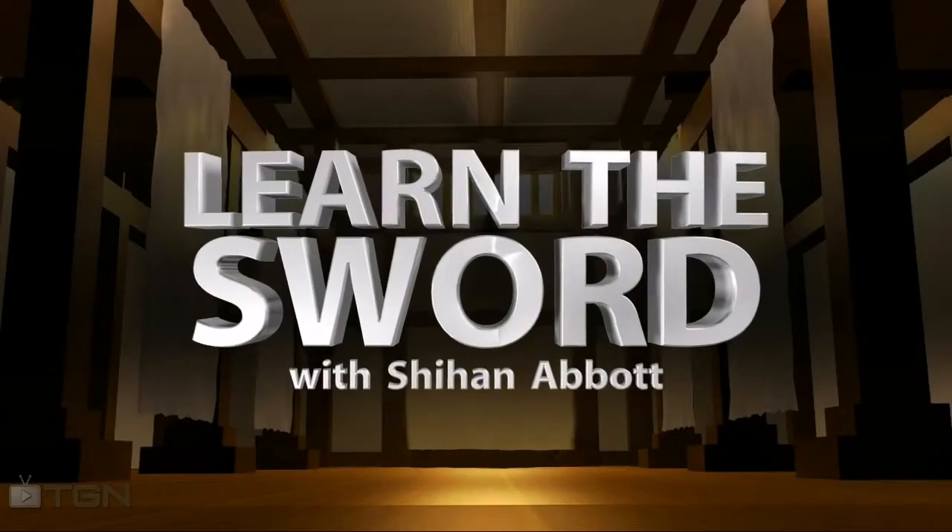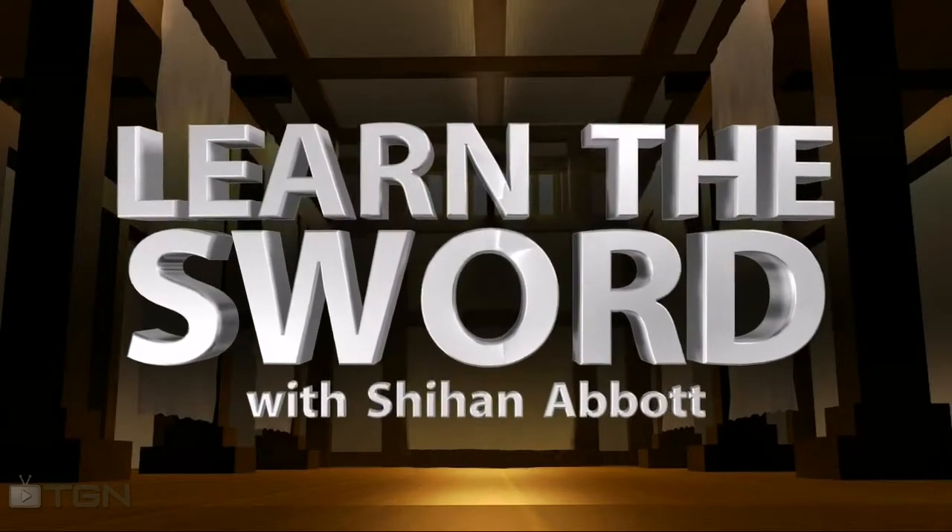Hello, and welcome to Learn the Sword at TGN-TV. My name is Dana Abbott, and this is Kerry. This is a new student who really hasn't practiced a sword before. Today, in 0-60, we're going to show him how to work a sword, cut with a sword, and all the aspects dealing with the sword on this first cutting process.